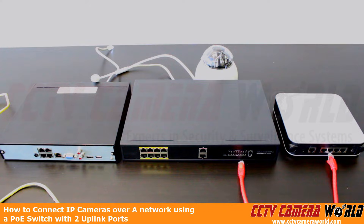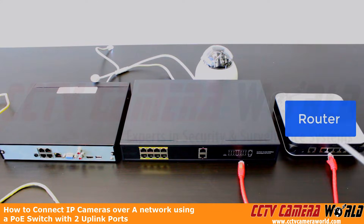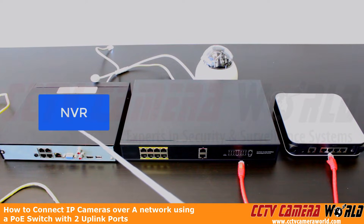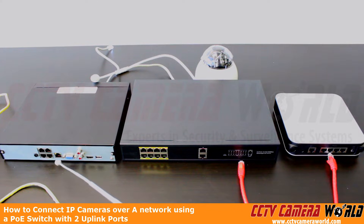In this video, we're going to show you another common setup for setting up IP cameras over the network. Here we have our Linksys router — you can use any router. Here we have an 8-port PoE switch with two uplink ports, and then we have our NVR. It's just a 4-channel NVR, and we're only using the LAN port because we're using the PoE switch to power and connect our cameras.